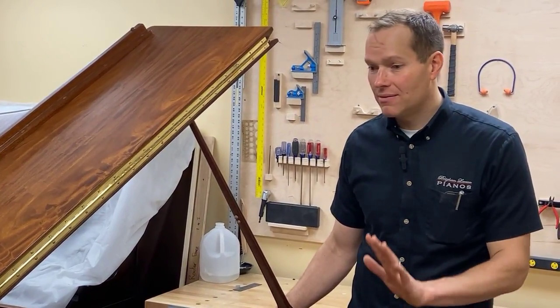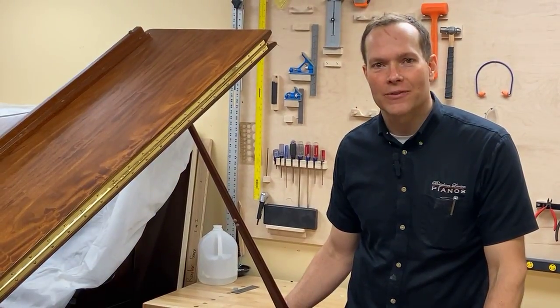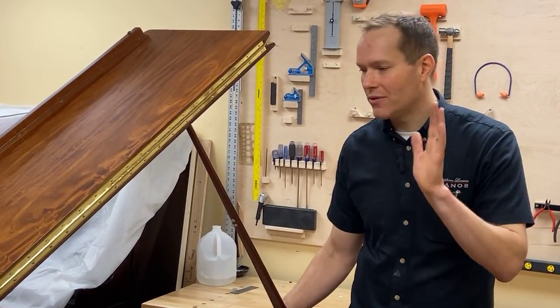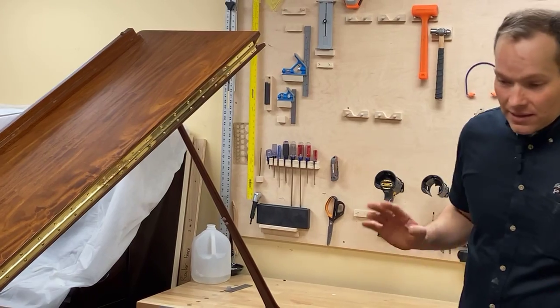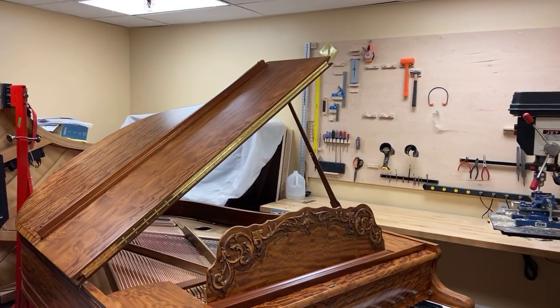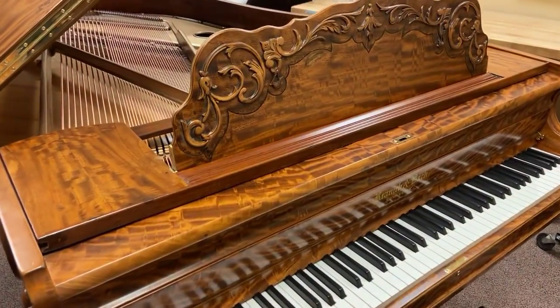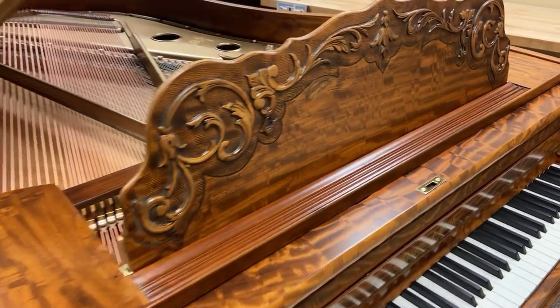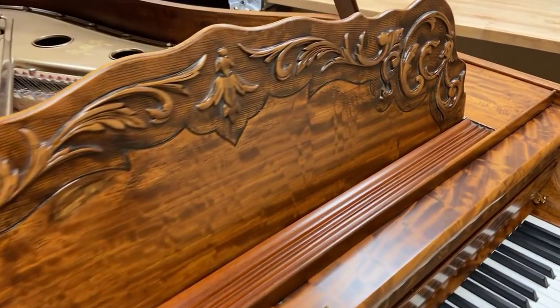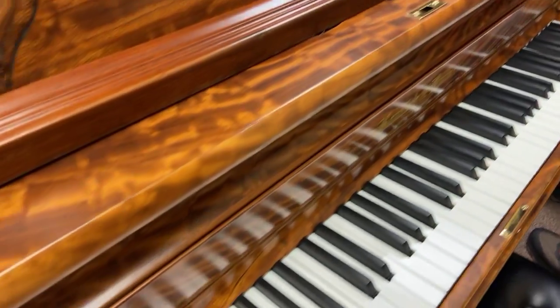The turnaround is dramatic both in cosmetics as well as the piano itself — the functionality, the instrument, everything. Let's look at the cosmetics first. This piano was just totally dark, ugly, chipped up, damaged, and we had no idea that there was even this veneer underneath. Look at this veneer. Unbelievable.